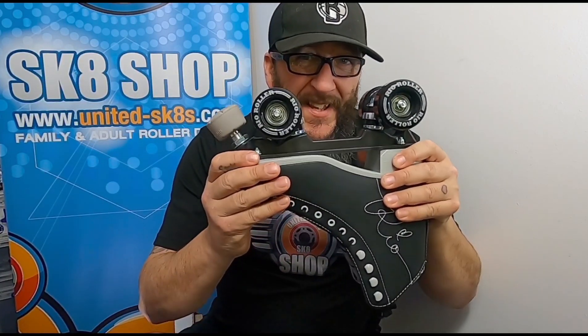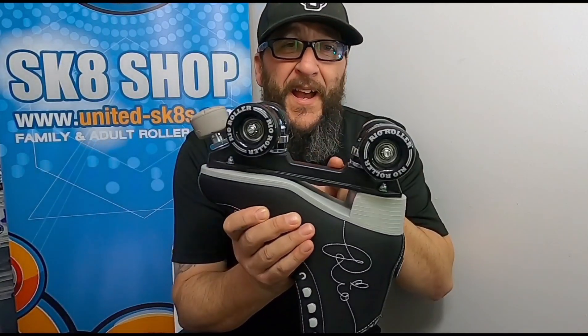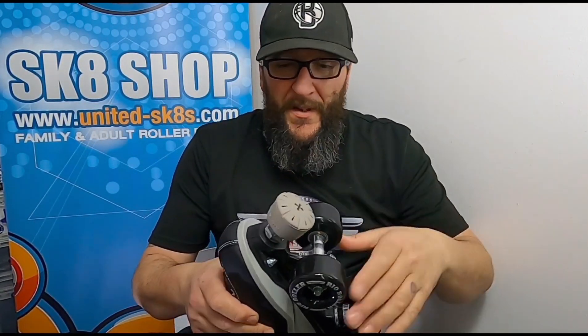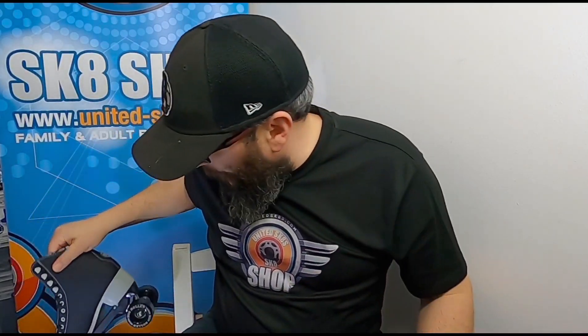So that is the difference with Rio versus Rookie and Moxie. Rio give you a nice bag, they have the nylon plate, 82A wheels, an adjustable stopper, and it's nice and comfy inside. We've already done the review on that.